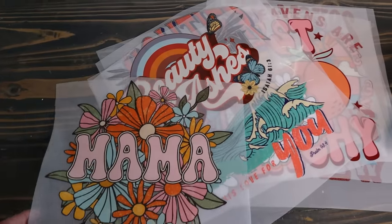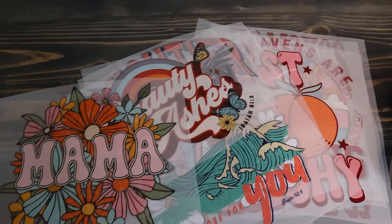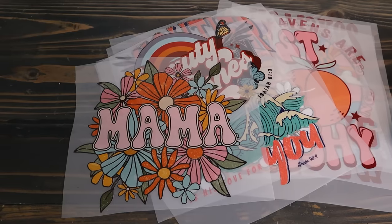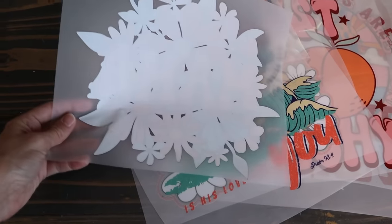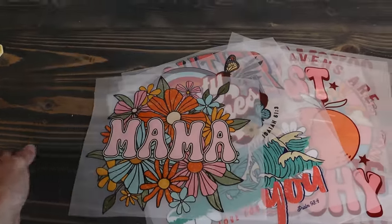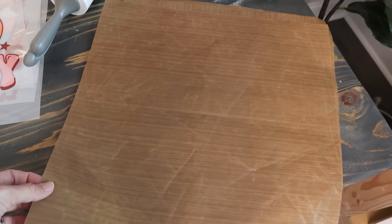Next you will need transfers. These are from My Craft Source and they are the DTF Custom Transfers. You can keep these for about six months or maybe longer in a nice dry space and they'll last for you. They're very colorful and vibrant on a clear sheet with a white back. The cool thing about DTF transfers is you can apply them on any color shirt because white and all colors will show up. They're durable, feel good, and are a very popular option.